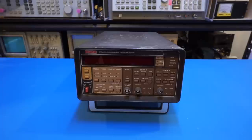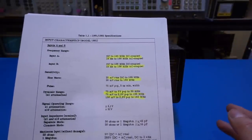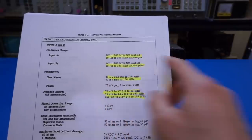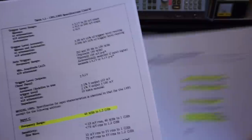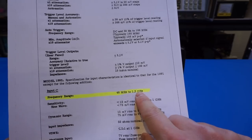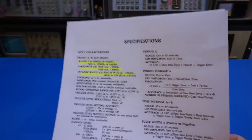If you look at the specifications for these two counters, they're actually very similar in terms of frequency ranges, sensitivities, and accuracy. For example, the Racal-Dana 1992 three-channel version has two channels that can handle from DC — one up to 160 MHz, the other up to 100 MHz — and a third higher-frequency channel from 40 MHz to 1.3 GHz.